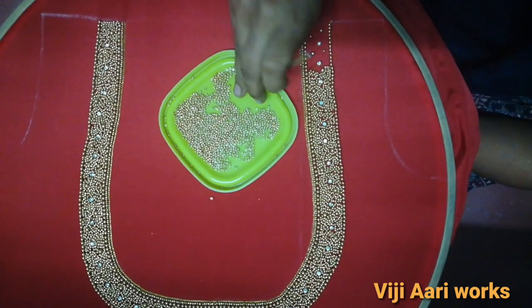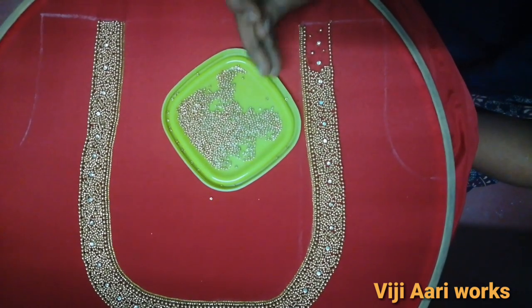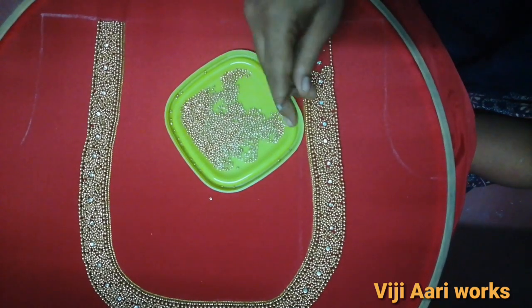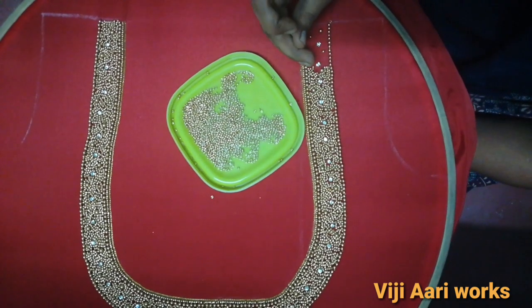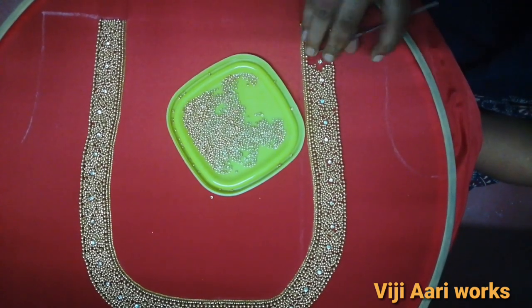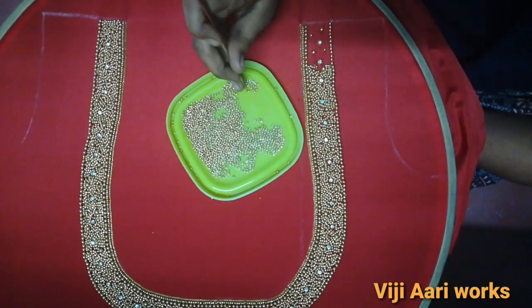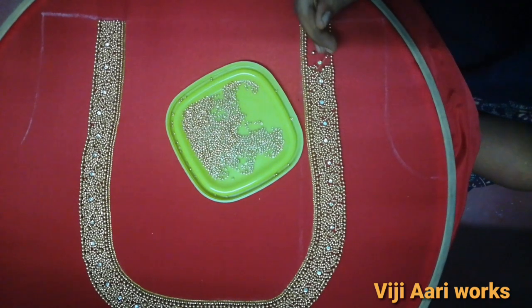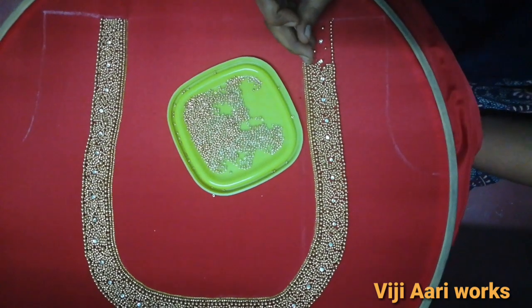I will do the design. The first stitch is the same as the shape. 2-2 bead stitch, 1 bead stitch, 1 bead stitch. Here you will get the bead stitch.